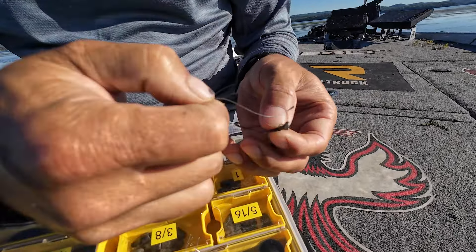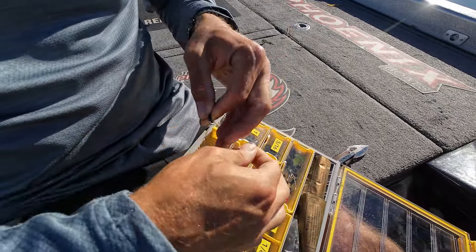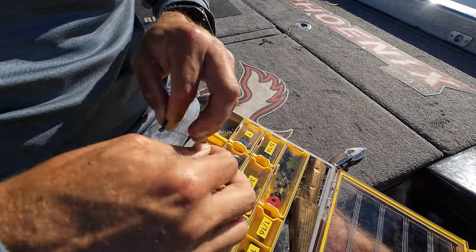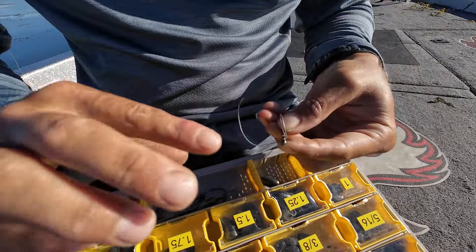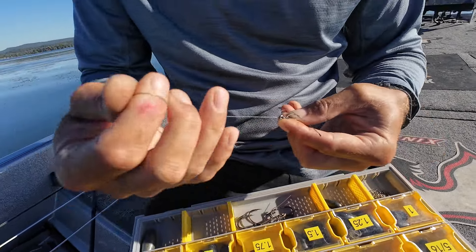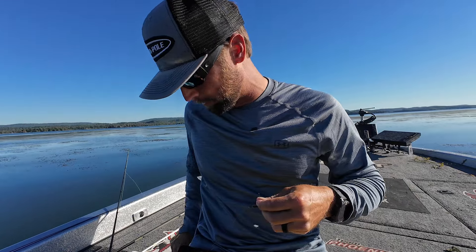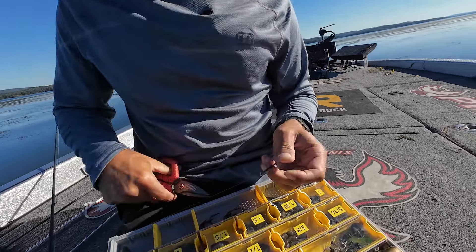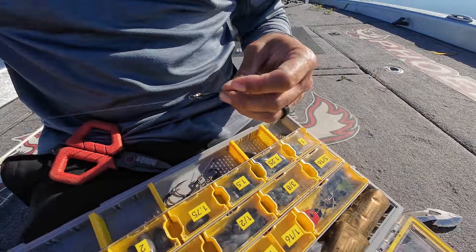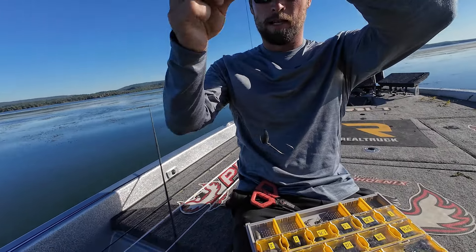We're going to take a four-aught straight shank hook. For the snell knot, go through the eye, then pinch it at the shank and wrap back up six times — three, four, five, six — and if you can fit a seventh one in there, why not. Then go through that bottom loop and pull it tight — there's your snell knot. One important thing with braid: don't ever cut it super close to the tag. Leave some space — braid will slip, so always leave enough tag to allow for that.